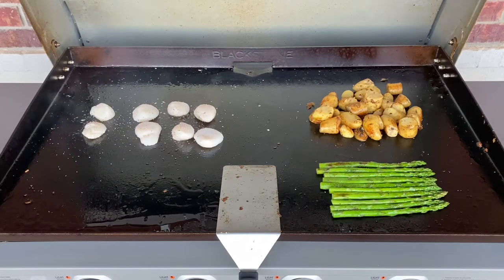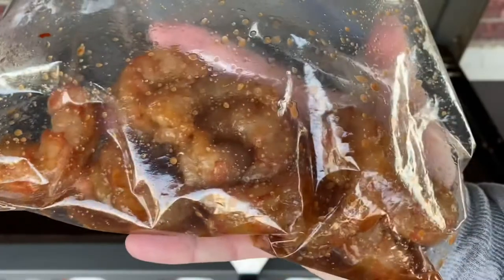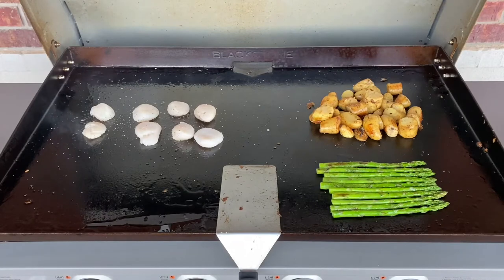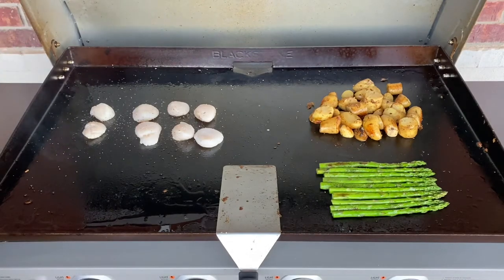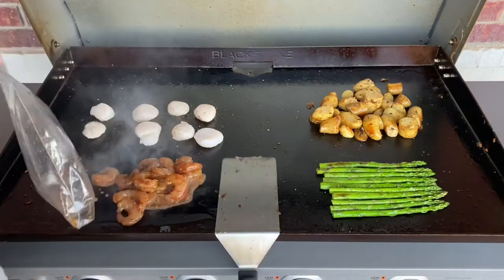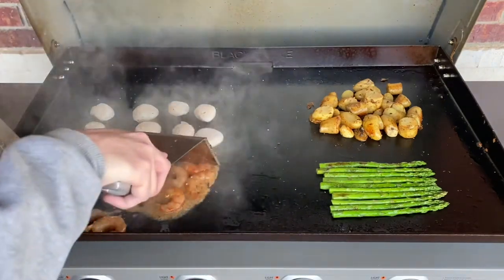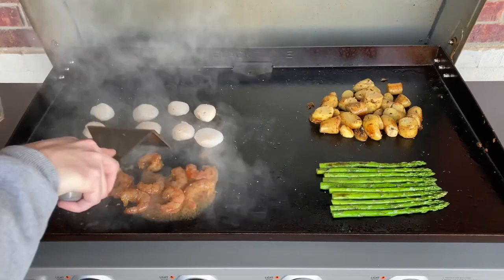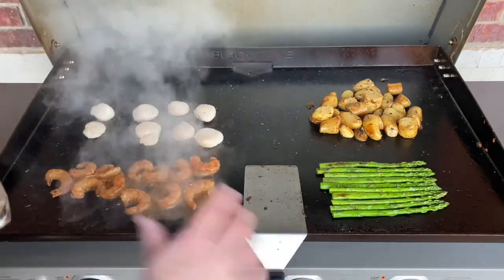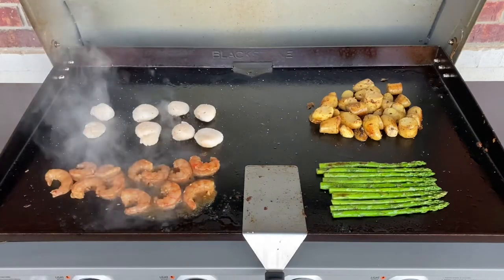I've got some 16-20 red shrimp, easy peel — you've seen me use these multiple times. This has got my chili garlic seasoning on it: a little soy sauce, Worcestershire, onion and garlic powder, and some chili garlic sauce — very little, you don't need much with the shrimp. Go ahead and throw these down and get them scattered out. The shrimp and these scallops are going to cook very quickly.